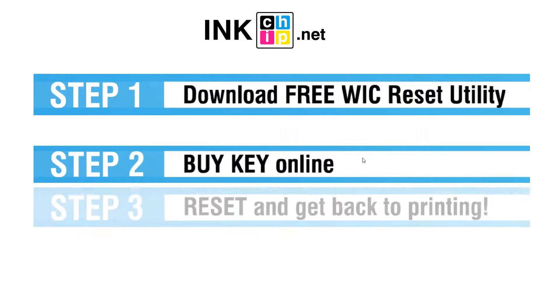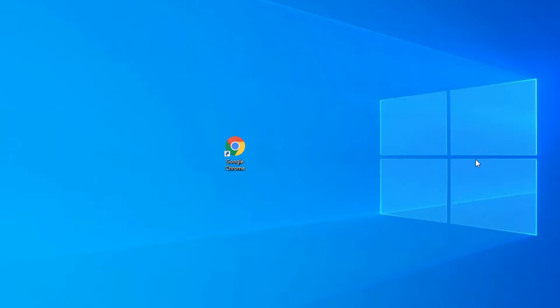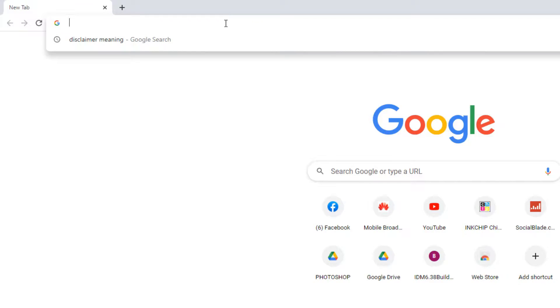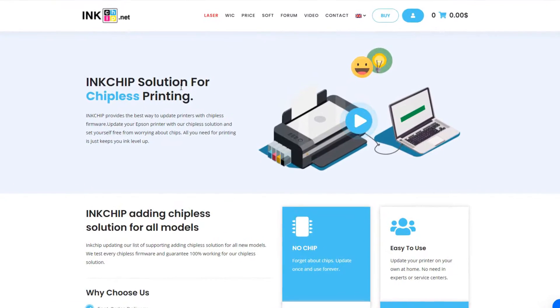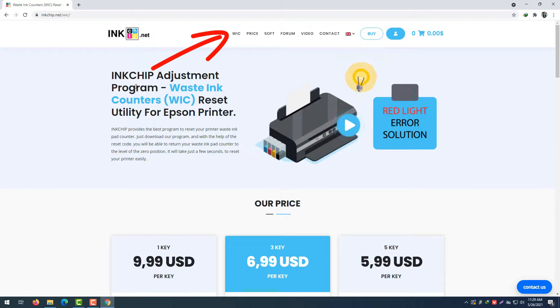Step 2 is to buy a key online, and step 3 is to reset and get back to printing. To download the free WIC reset utility, open your internet browser and go to inkchef.net. They have the inkchef solution for chipless printing — click on WIC to find the inkchef adjustment program waste ink counter reset utility for Epson printers.